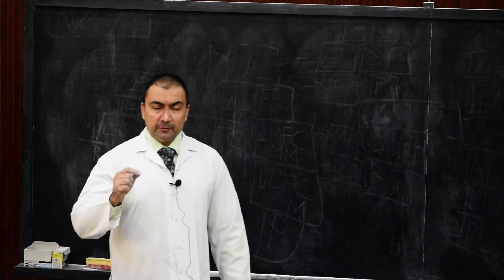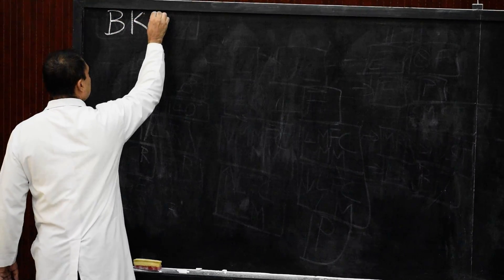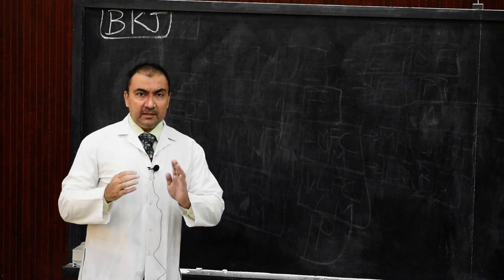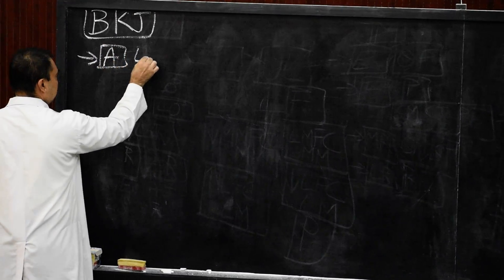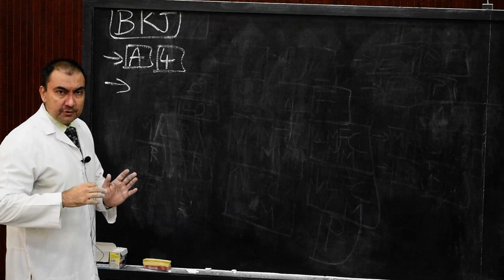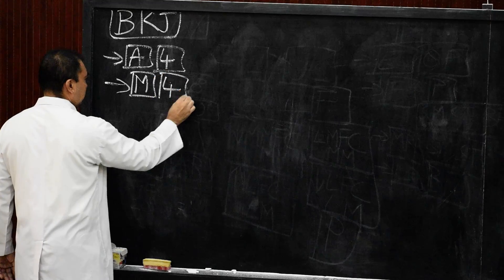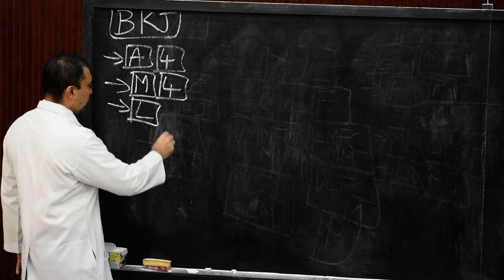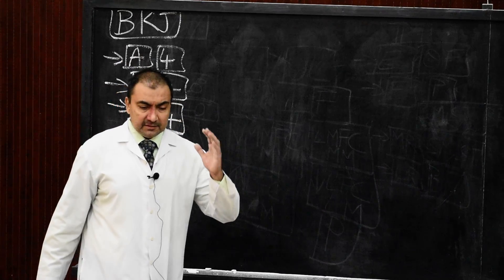Good morning students. Here we will cover another topic: the bursa of the knee joint. Anteriorly, or in front of the knee joint, there are four bursae. Then four bursae medial to the knee joint, and four bursae lateral to the knee joint. All these bursae are to be discussed in this topic.